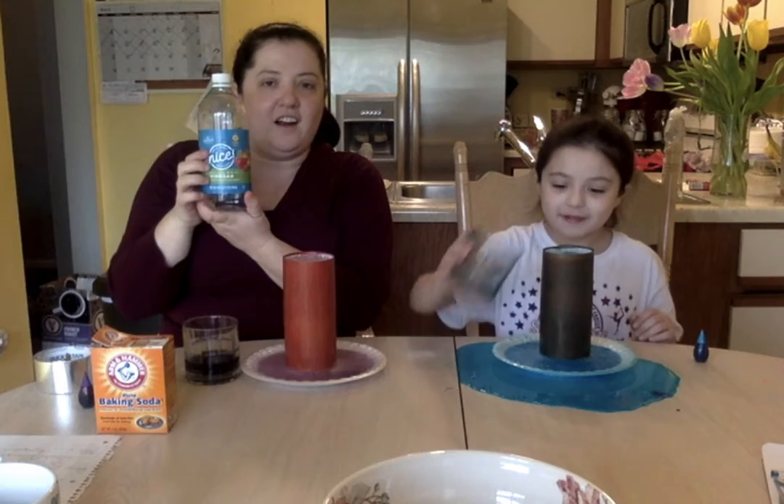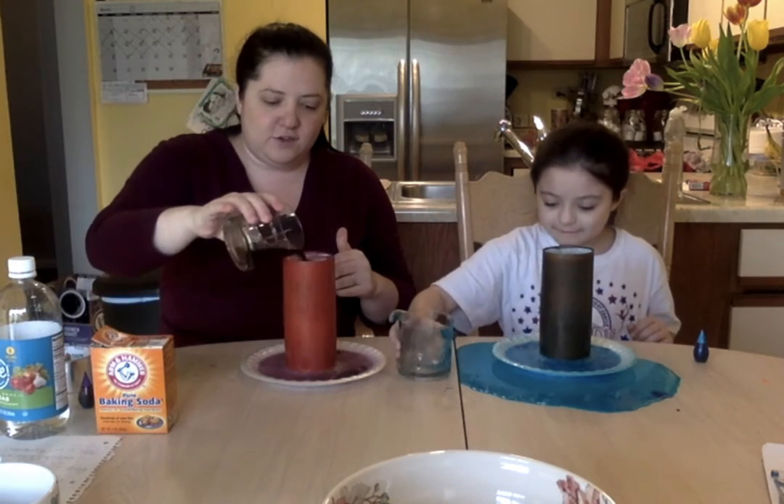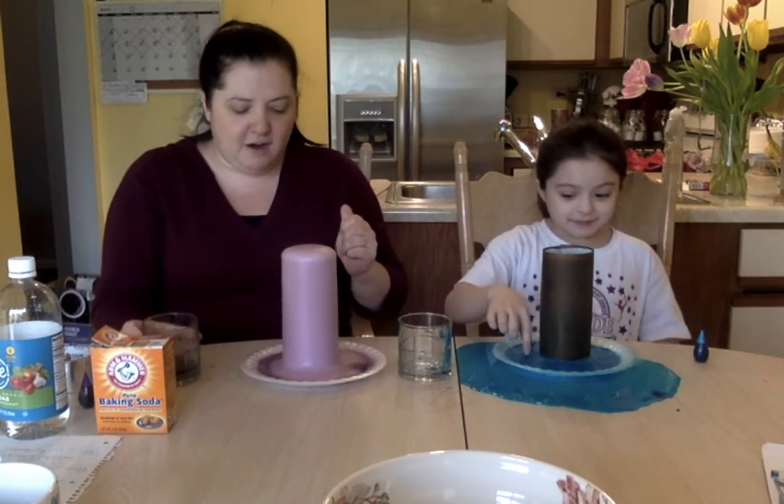So one more time you're going to need baking soda and vinegar — that was a really cool reaction. Thanks for joining us. I'll see you tomorrow for another experiment. Bye!